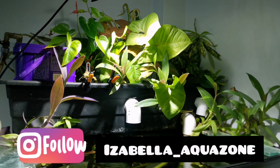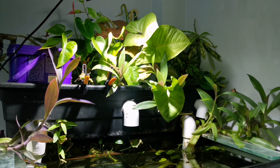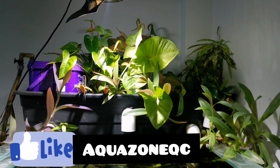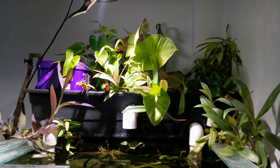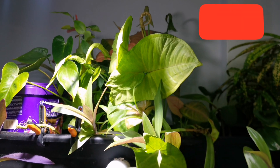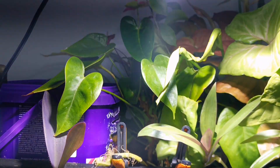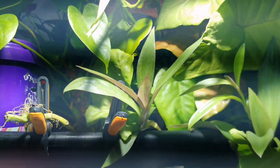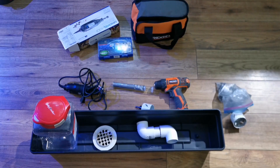I made this aquaponic sump a few years ago, and initially it was running with a very large pump — that's why I needed so many outputs to it. But I've changed the stocking of my aquarium and wanted a slower flow and something smaller than the aquaponic sump I currently have. So today I'm going to be redoing this setup a little bit differently, a little bit more aesthetically.